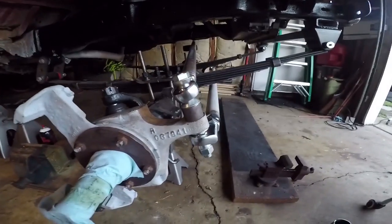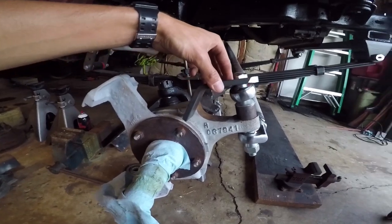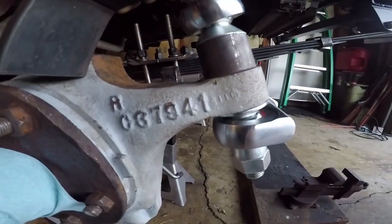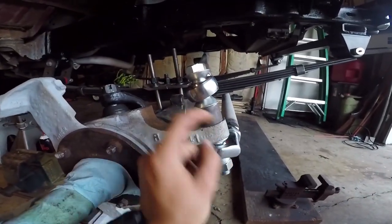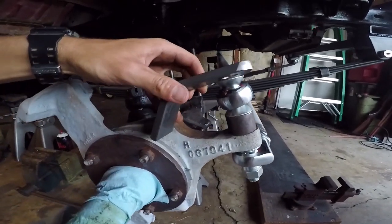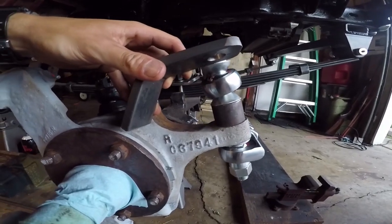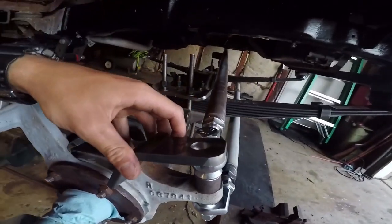So what a double shear knuckle does is this piece gets welded on something like this, and now you have two shear points. Instead of the bolt snapping right here at the knuckle or at the top, now it's twice as hard to snap. It just makes everything a lot sturdier, a lot stronger, and a lot safer.